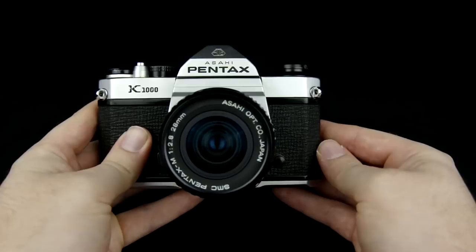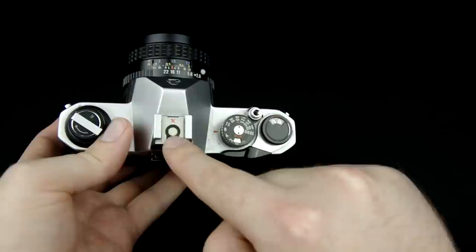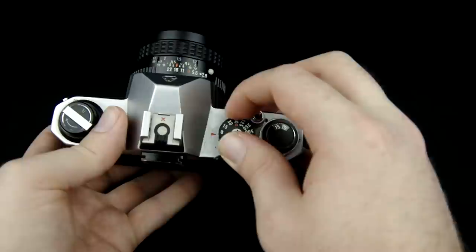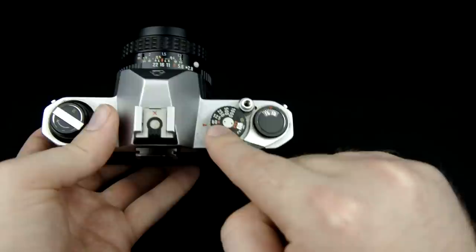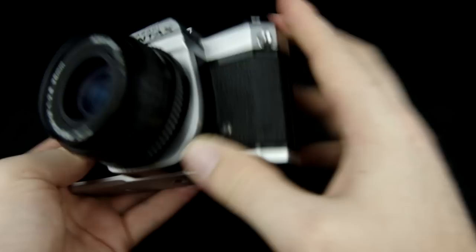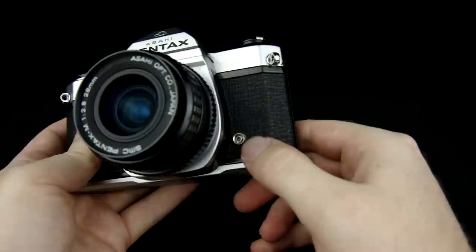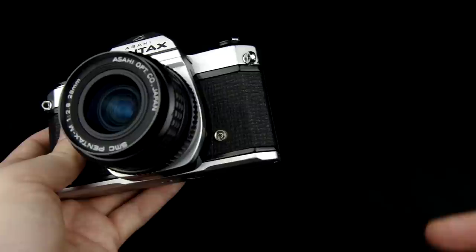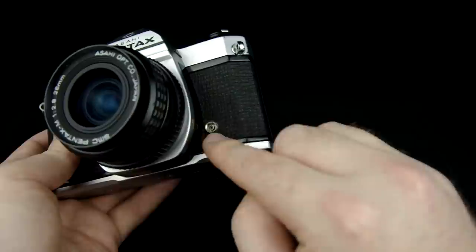The K1000 does have the ability to use a flash. There's a hot shoe up here with a single contact, so it's going to be all manual flash — just like the rest of the camera is manual. You'll notice there's a red X on the hot shoe, and on your shutter speed dial there's also a red X at 1/60th of a second — that's your shutter sync speed. Anytime you're using flash with this camera you should be at 1/60th of a second. There's also a PC sync port indicated by another red X — you remove a little cover and there's a connector for a PC sync cord that runs from the camera to an off-camera flash, a studio flash, a speedlight, or even a radio trigger with the right cord. PC sync cords are still widely available.